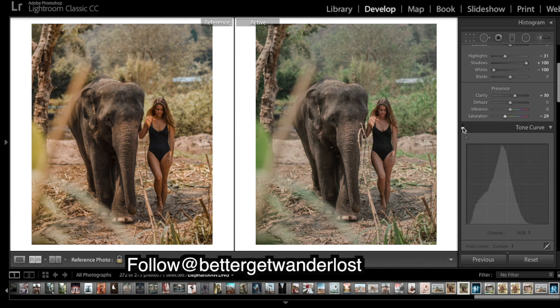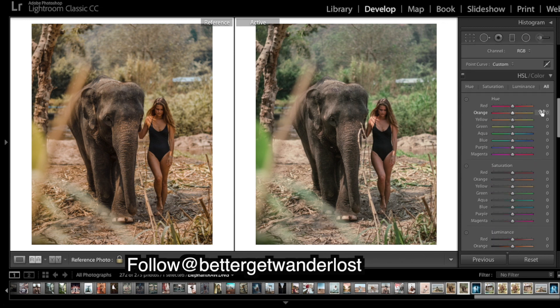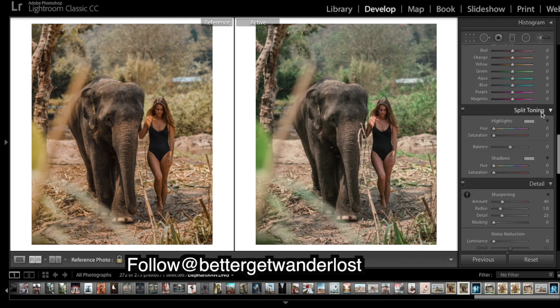With and without the curves, you can see the difference. Now we're ready to do some colors. The shadows are quite warm, so I'll start with some split toning — I just want to add a bit of a warm tone, just a little bit. You can see it's slightly warmer.